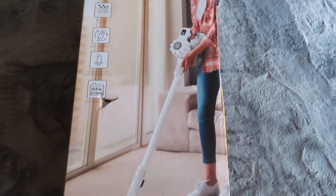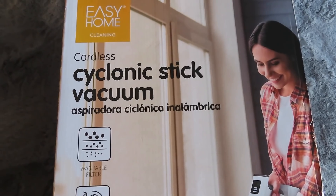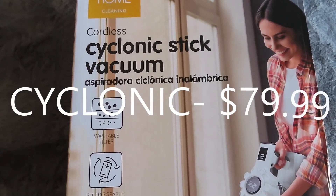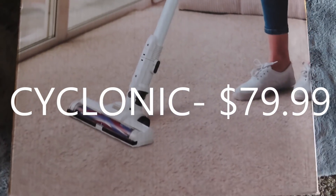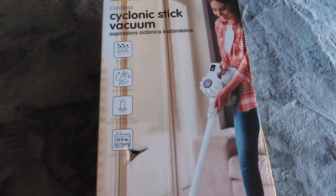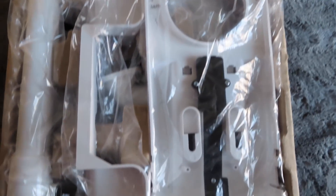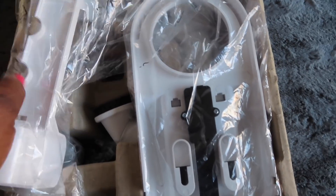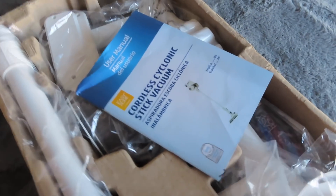Alright guys, look at that — this is a cordless Psionic stick vacuum. It looks just like a Dyson. When we looked it up, it says they only carry this product once or twice a year. I'm so excited to find it at the dumpster. I went to get it out of the box — look at that, the stuff is still in the plastic, guys. I can see all the parts in there. I'm going to make sure it works, so stay tuned to the end of the video because I'm going to put it together. It is a cordless vacuum.